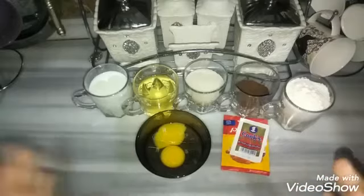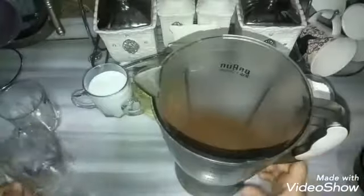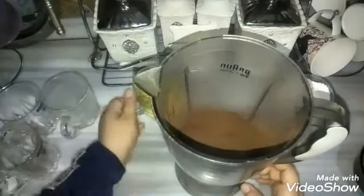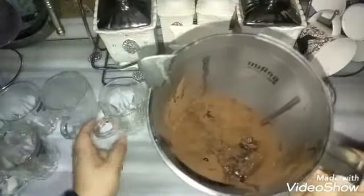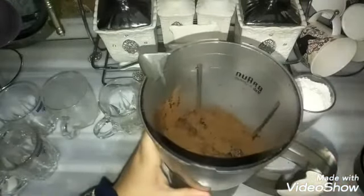هنعمل المقادير كلها مع بعض في الخلاط، سهلة أوي. نجيب الخلاط ونشوف هنعمل إيه. هضرب المكونات دي كويس جداً مع بعض. هحط كوباية لربع من السكر، كوباية لربع من الكاكاو الخام الغير محلى، كوباية لربع من اللبن، وكوباية لربع من الزيت. هضرب المكونات دي كويس جداً جداً وهرجع لكم تاني.